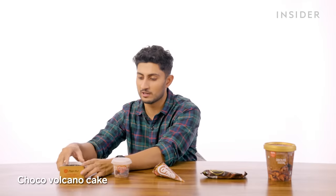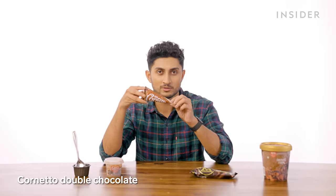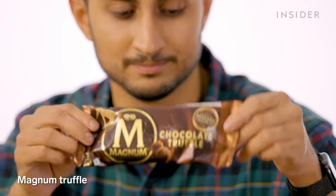India's exclusive desserts start with a choco lava cake — molten, though the Domino's version is much better. Then a whole range of ice cream from Walls, one of India's biggest ice cream manufacturers: a tiny tub of Chocotastic Supreme Sundae, a Cornetto cone — super delicious with a block of chocolate at the end — a Magnum, and even a family pack of ice cream.